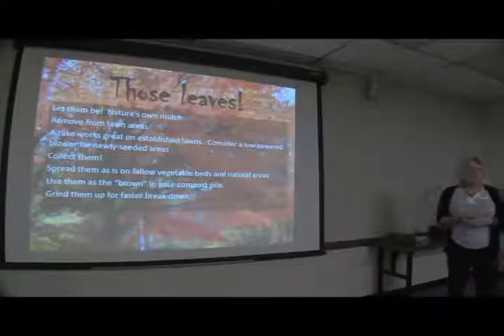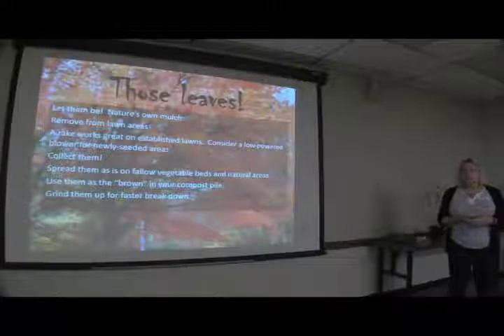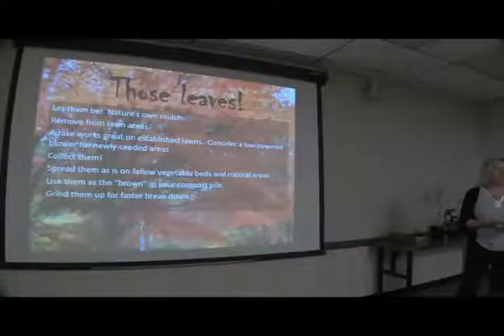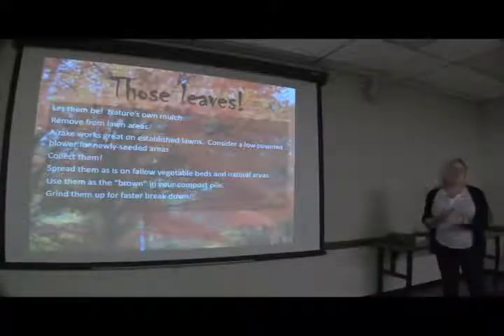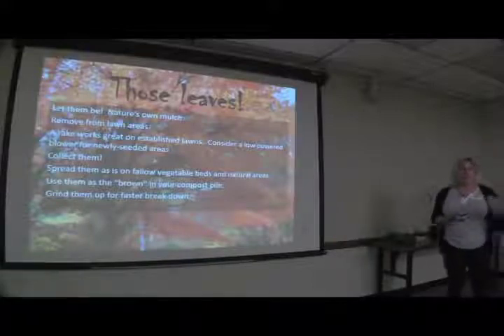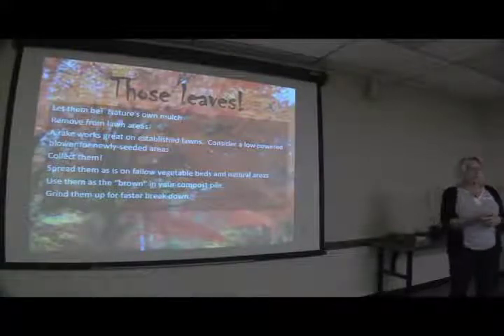You can grind the leaves up if they aren't going to decompose fast enough for you. You could use a dedicated blender for that — just like having separate grinders for coffee and herbs, you wouldn't want to mix those. And as far as sterilizing soil in the oven, you might want to have some dedicated pans for that, just for creepiness' sake.